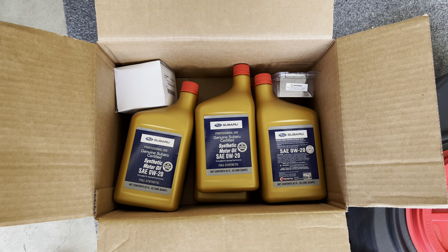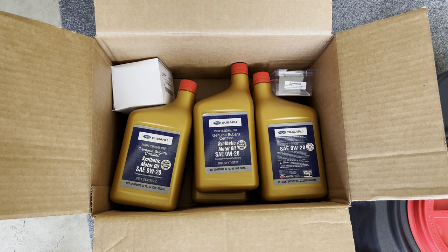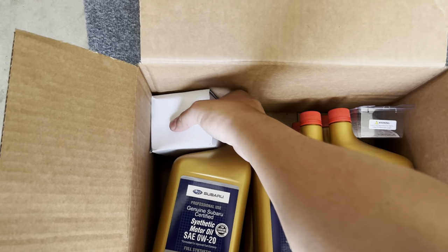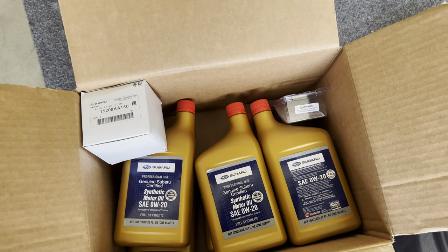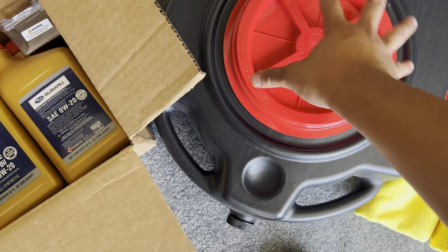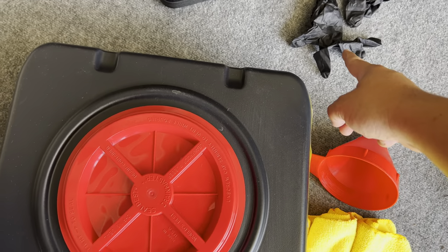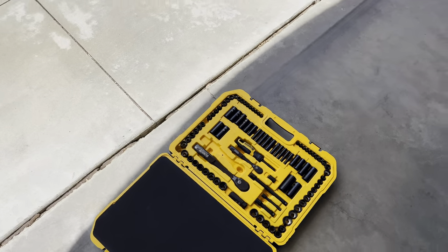Hey everybody, today we're going to do some maintenance on the GR86 — just a standard oil change. We are going to use some Subaru Genuine 0W-20 synthetic oil, along with an oil filter from Subaru. Some tools you'll need: an oil catch can, a filter, some microfiber towels, some gloves, and you'll need a 10 millimeter socket along with a 17 millimeter.